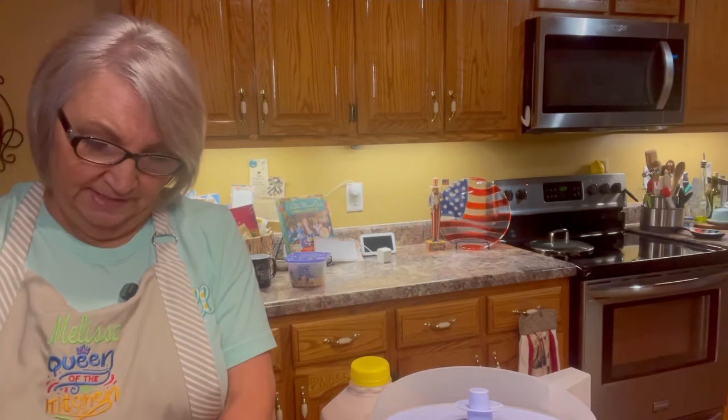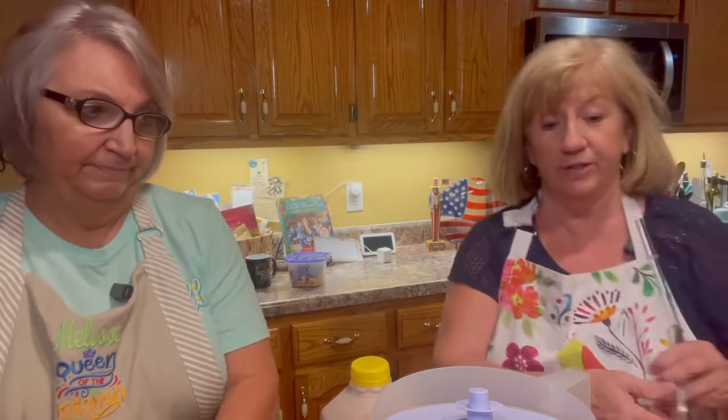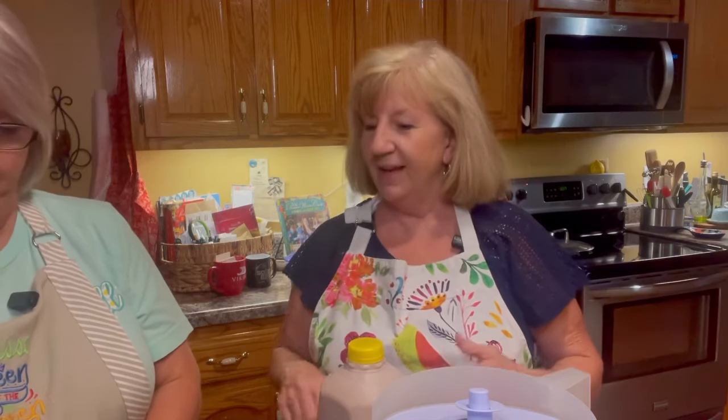But Deb has something — if you don't have an ice cream freezer, or you don't want to mess with one, you don't have to. Deb proves that to us tonight. I made this already once and it turned out really good, so we're going to make Wendy's Frosty.